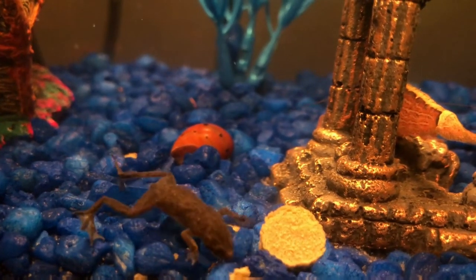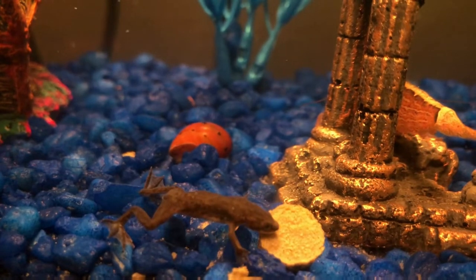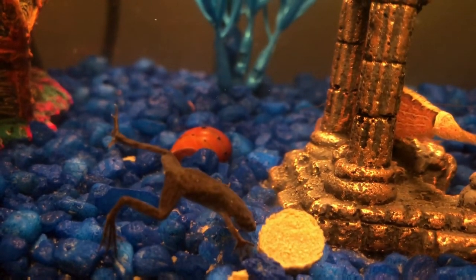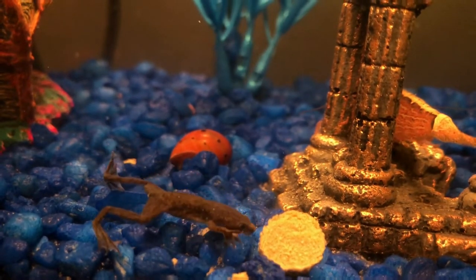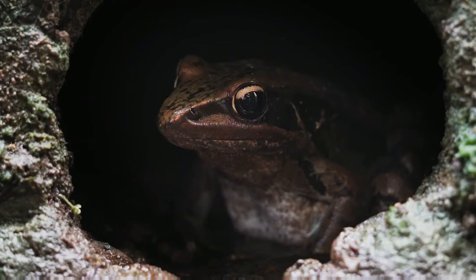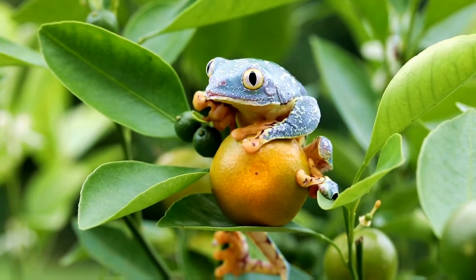Red-eyed tree frog care for absolute beginners. If you decide to keep this unique-looking red-eyed tree frog, you must know the care guide beforehand. I've gathered all essential information for red-eyed tree frog care in this article. The care level of red-eyed tree frogs is moderate. Because of having porous skin, red-eyed tree frogs require regular maintenance.